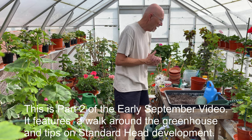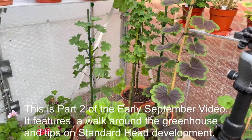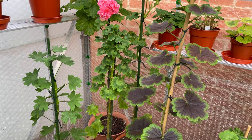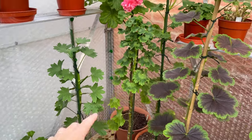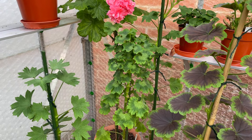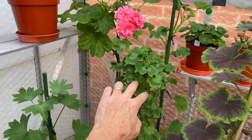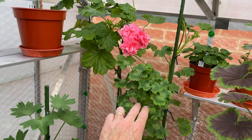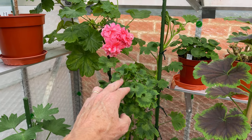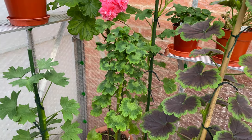I'll take the camera off now so you can have a little look around. I'm going to start at the back, because this back area is where I've got some big standards. Remember this - this is a Vectus Snow that is over a meter tall. Vectus Snow is a giant. I've just started forming the head; I've let the head split nicely. I have stopped it from blooming primarily because at this time of year I want things to concentrate on development.